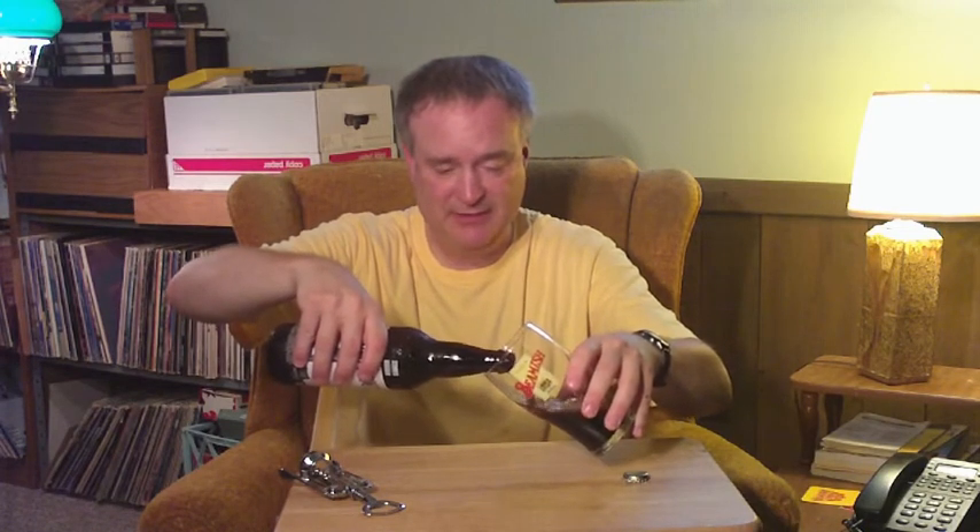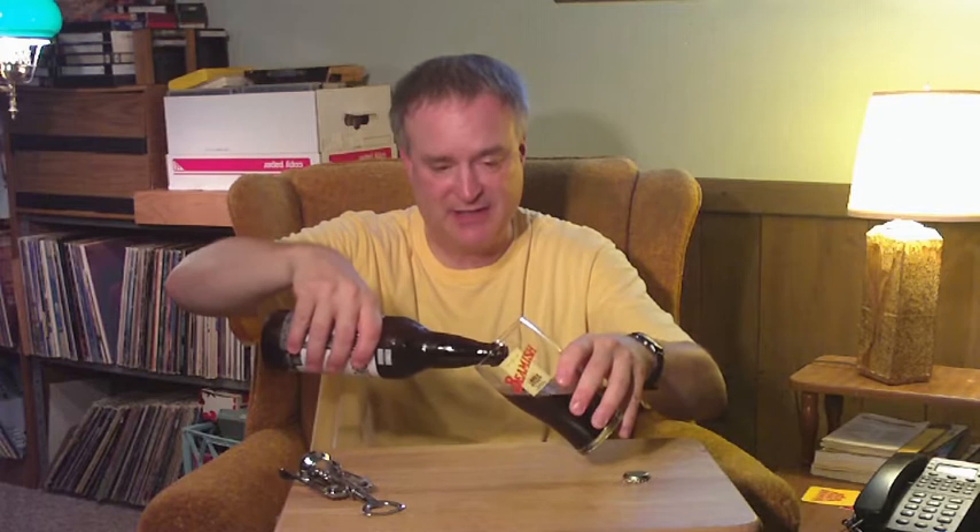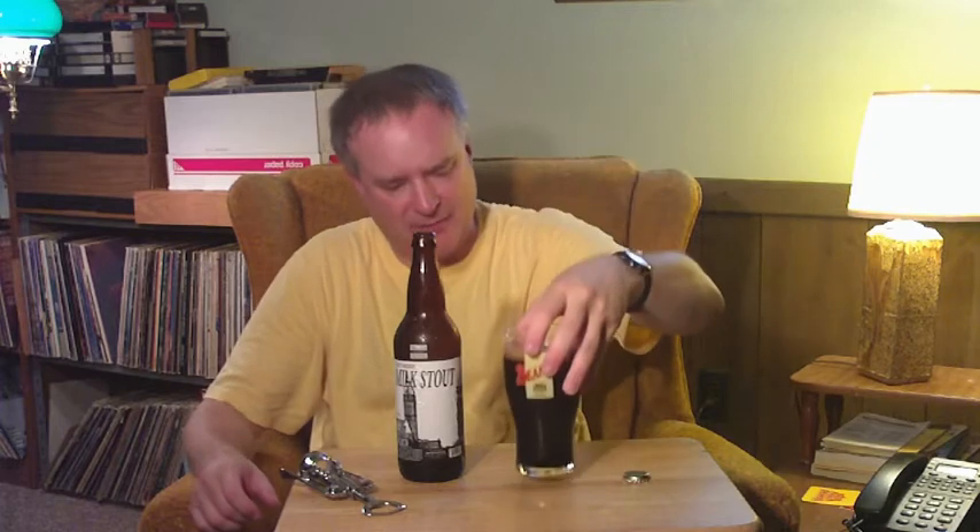It has a nice sound to the pour, and it has a fairly nice stouty color. The color comes in a rich dark black, almost dark brown to black, with a fairly decent one finger or so tan frothy head.